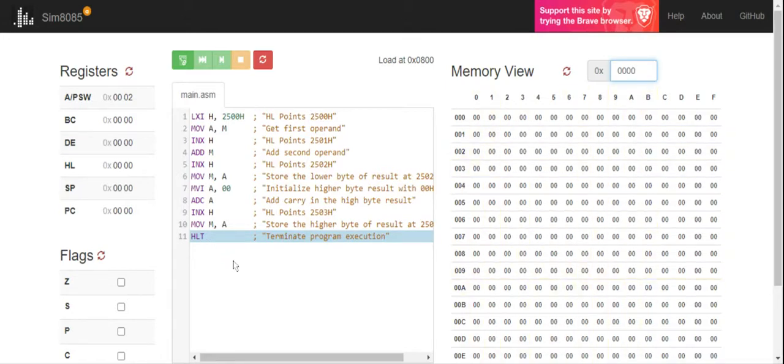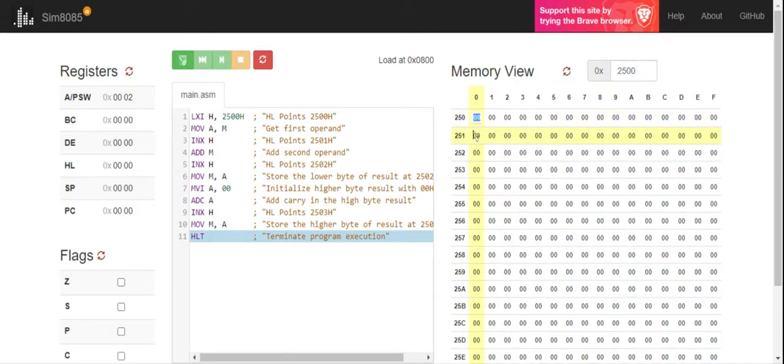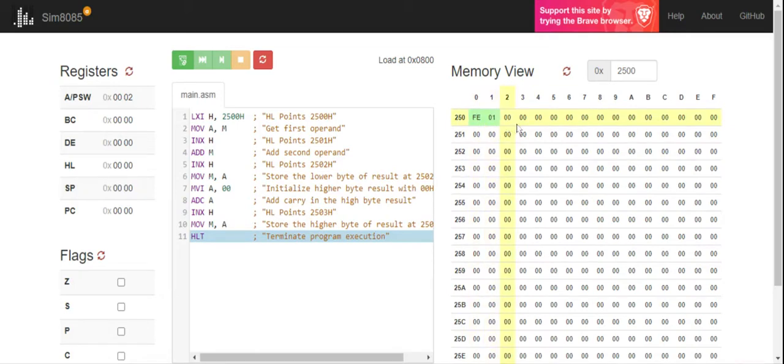According to my program, data is available starting at memory location 2500. In locations 2500 and 2501, two 8-bit numbers are going to be stored and I'm going to add these two numbers. First, without carry: I'll give an input of FE plus 01, and since FE plus 01 is FF, no carry is generated. My second example is FF plus 01, which gives sum 00 and carry 1.